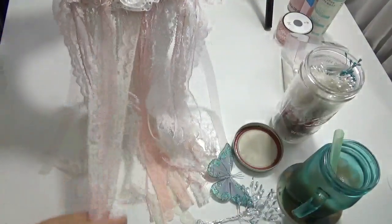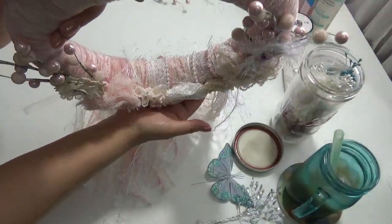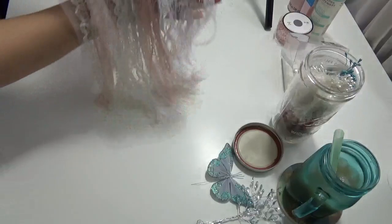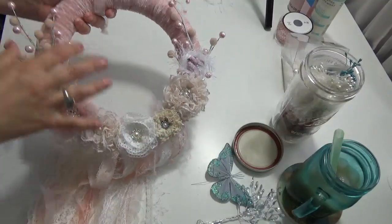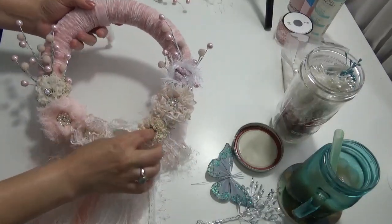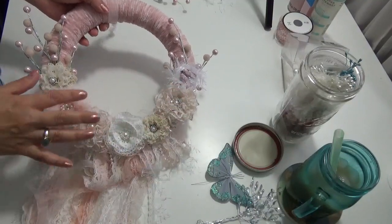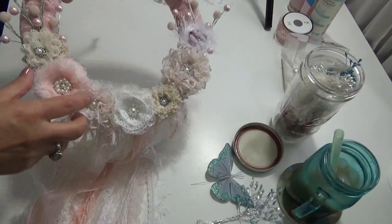Once that wrapping step was done, I started to attach the dangles before putting the flowers on — you can see them here. I really love this one. I started arranging these handmade flowers I made over the past months, a little at a time. I have a tutorial on these flowers if you're interested.